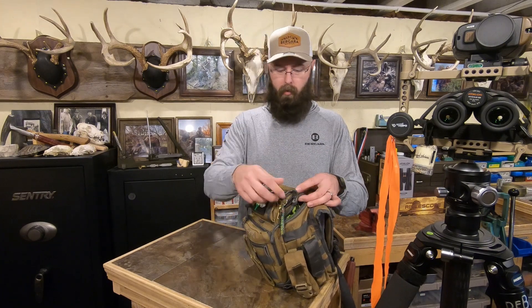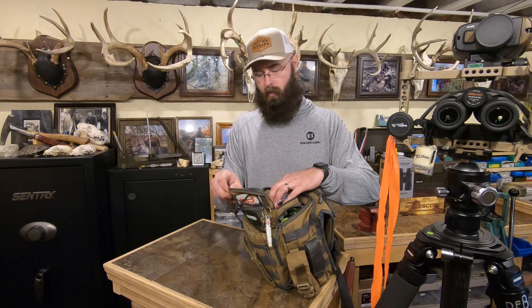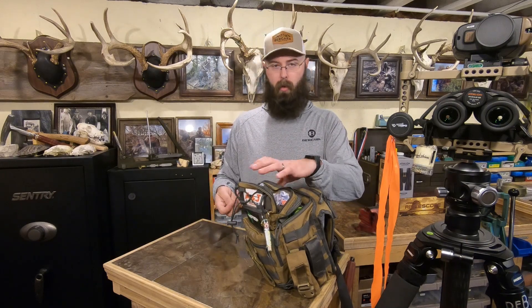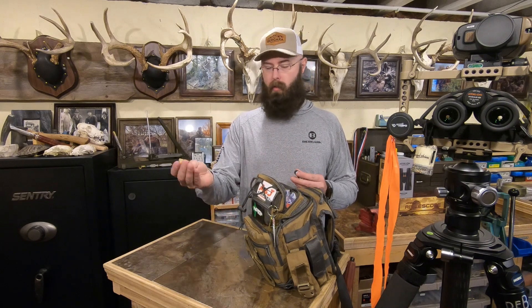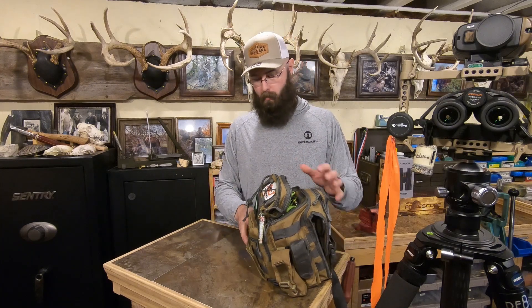Starting with the little tiny top pouch: in the very top I've got earplugs and batteries. As far as batteries go, I have a Kestrel that takes AAAs and a rangefinder that takes CR123s, so I've got a couple sets of those with me. It's not often I have to replace them, but it's nice to have batteries and be able to find them.